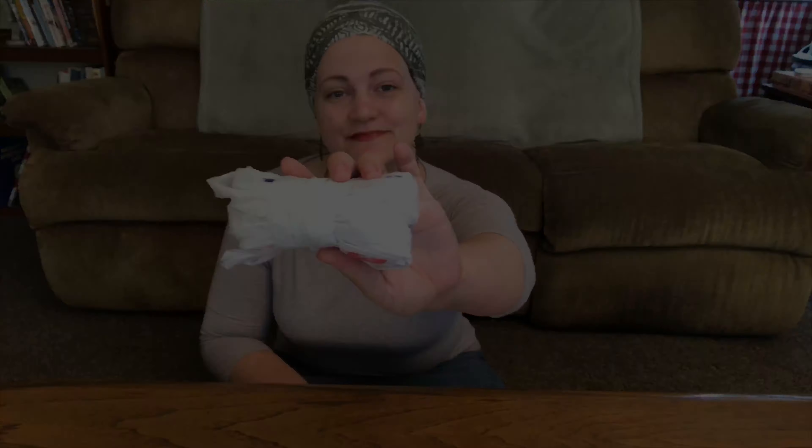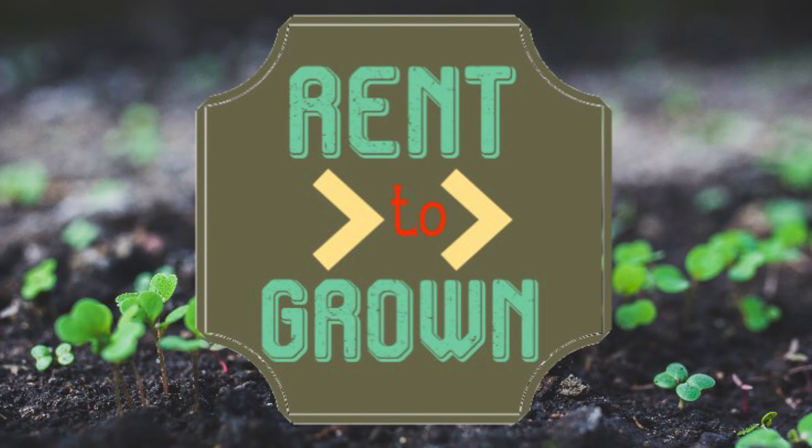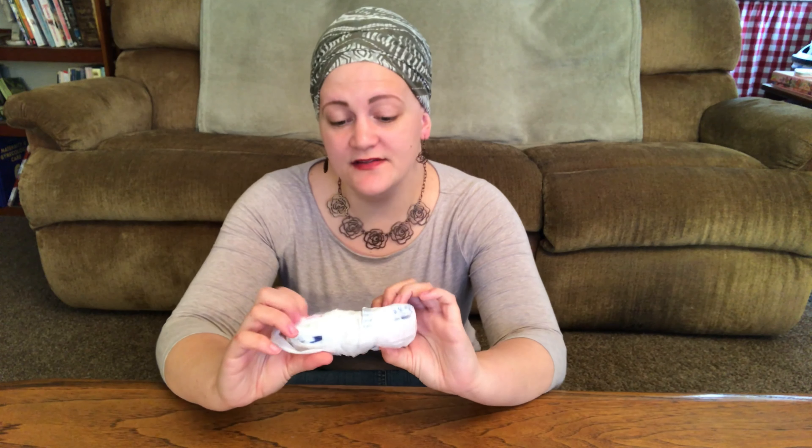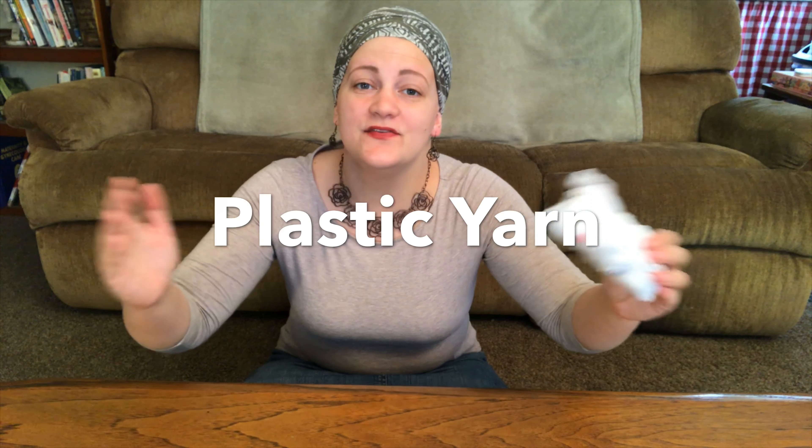Hi guys, I'm Claire and you are watching Rent to Grown. Today we're making plarn. Now you might rightly be asking, what even is plarn? Plarn is plastic yarn.